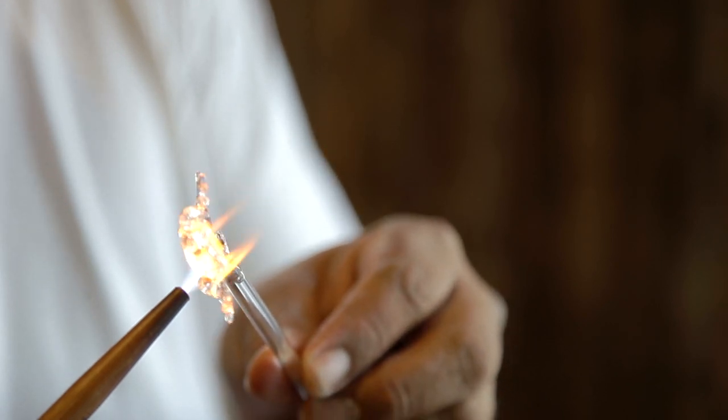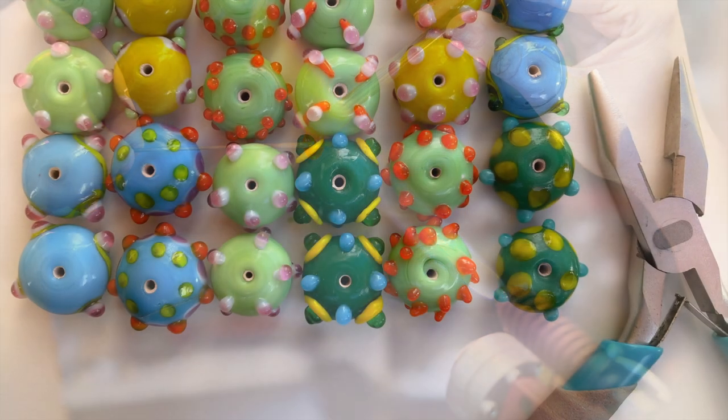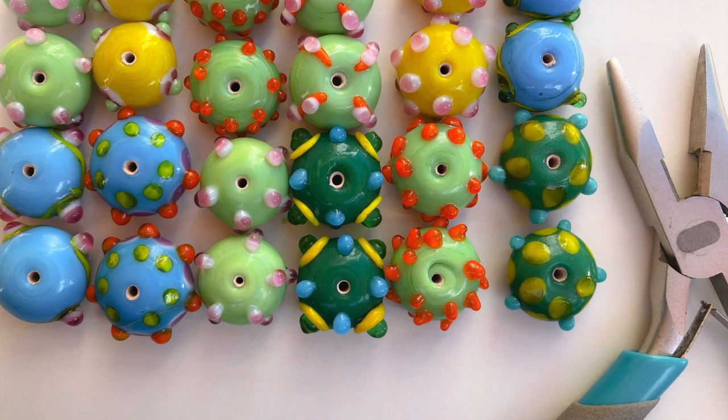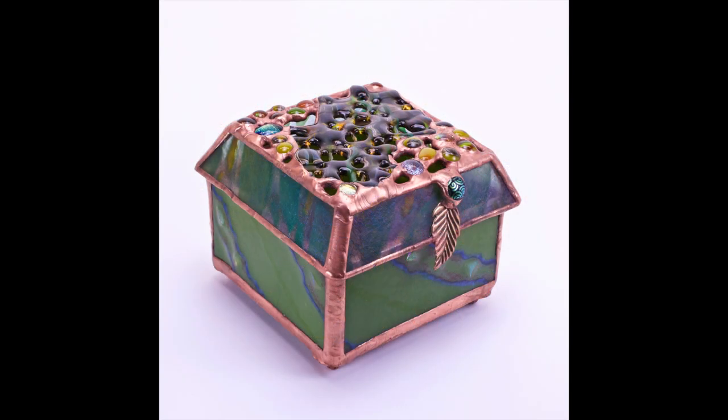Usually beads are made and I always think this is an absolute fun process. But one of my favorite things is to take fused glass and stained glass and marry the two together in my fused glass boxes.